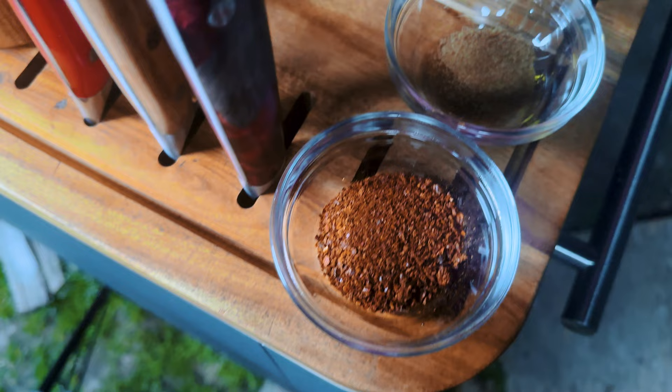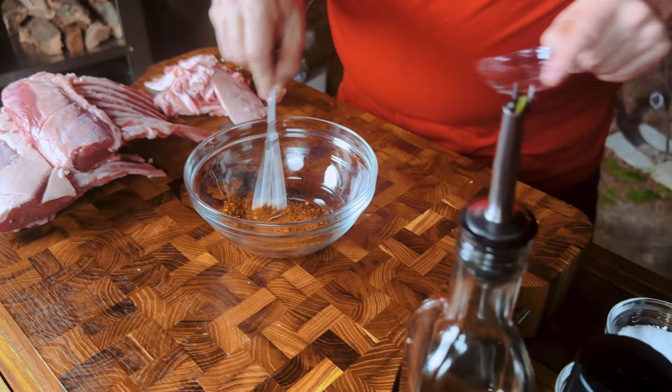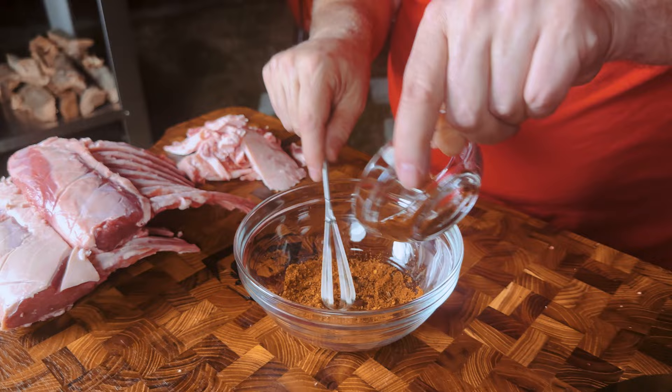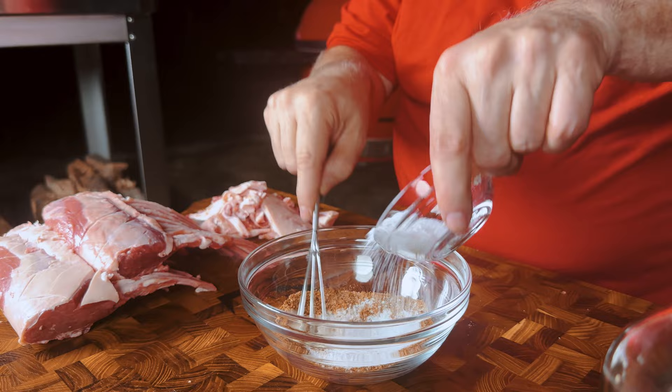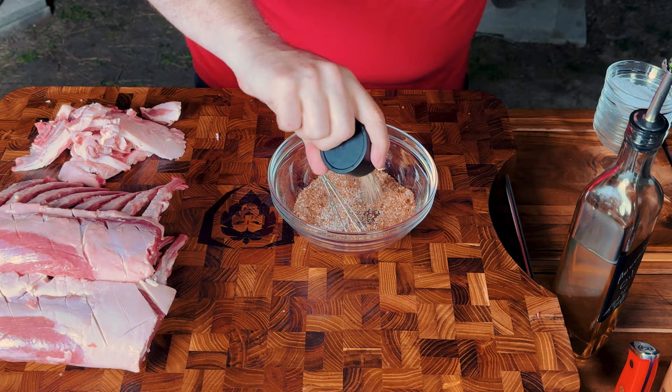Let's go get some flavor on that lamb. For our flavor profile today, we're going with a Middle Eastern spice blend. I'm starting with harissa, which is a blend in itself — it's got cumin, coriander, and cinnamon. We're going to pump it up with some ancho chili powder, a little more coriander, a little more cumin, and some umami. Wouldn't be barbecue without garlic and a little kosher salt. Now I'm going to put some fresh cracked pepper in there — I'm going to use the pepper cannon to grind out about a tablespoon. That's all it takes, and I love this thing.